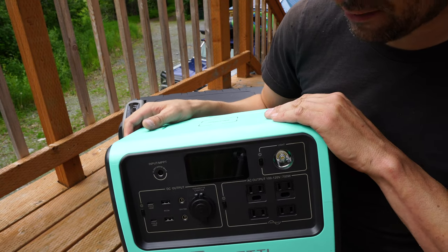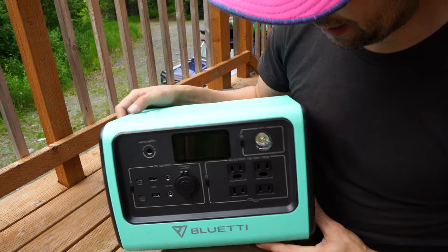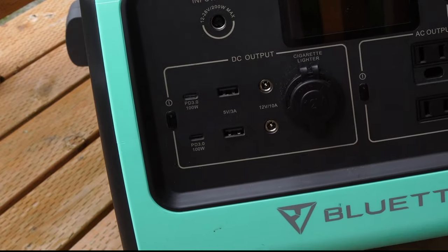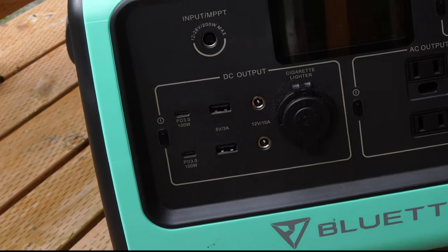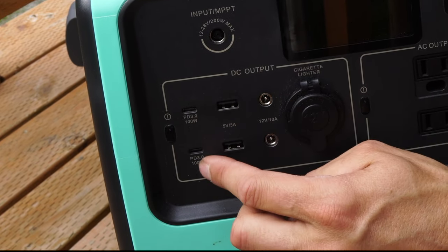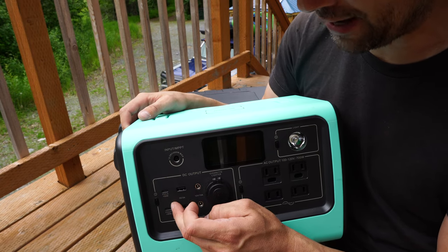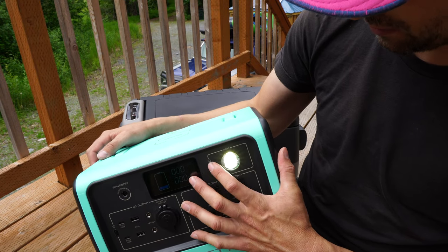First off, the Bluetti EB70 is a 700-watt portable power station. It's got four inputs for 110 volt, a cigarette lighter 12-volt plug, two USB chargers at 3 amps which is pretty high, and one really cool feature — it has two USB-C ports that are 100-watt charging stations, which is super powerful. It'll charge your cell phone or any USB-C device extremely fast.